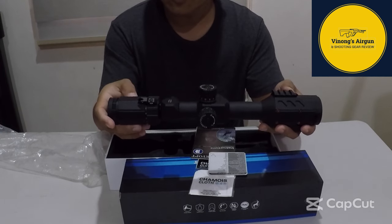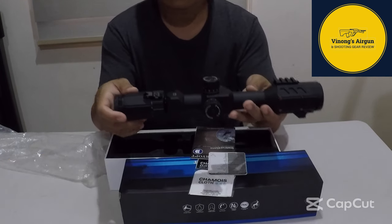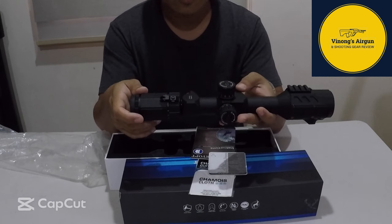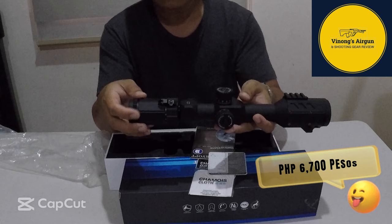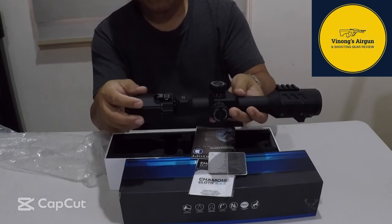Hindi ka napulugi sa halagang 7,760. Actually, nabili ko ito sa Lazada — 7,760 yung price. Pero nakuha ko pa siya ng 6,700. Daming promo, and then yung mapawas-bawas pa.